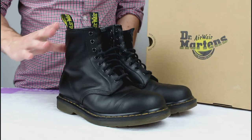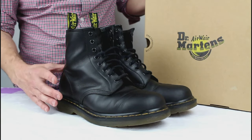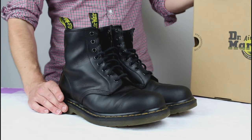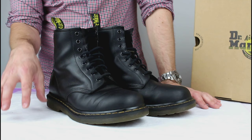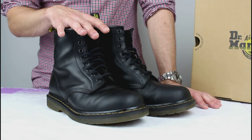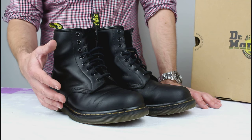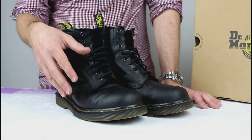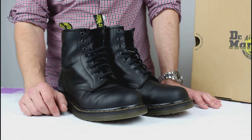A little update this evening on some boots you've probably seen before if you follow my channel. They're the Doc Martens for life, and these are the black smooth 1460 8-hole 6-inch boot. If you've followed my channel, you'll have seen these boots before, and the previous tan boots over the years, with several reviews and updates on those. I thought it'd be worthwhile doing a little update on these as they reach the six-month mark.